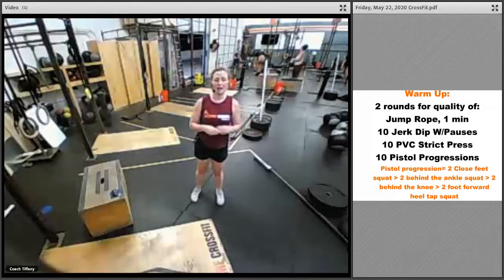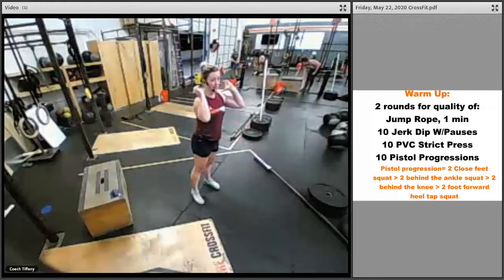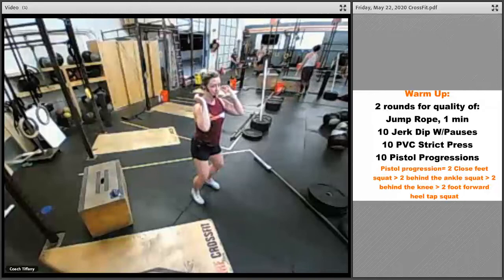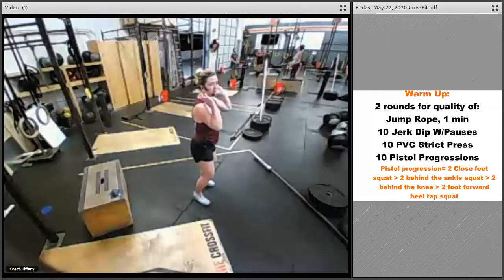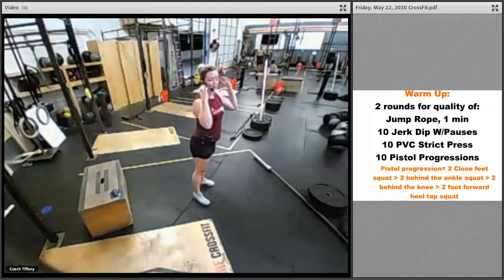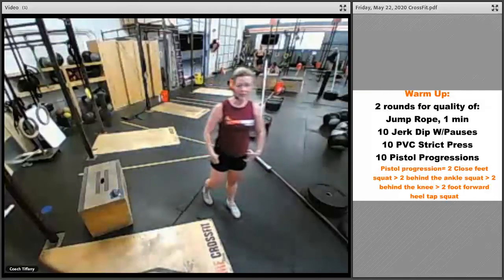Then we're going to work on the jerk dip. We've got jerks for our strength — a quick movement using your body to get your weight up overhead. Even if you've just got your thumbs, get down into the dip position: a little bend in the knee, hips and shoulders in line. Pause for a second, then stand up quick. Practice getting into that position and driving hard through the ground — you want that torso to lift from the momentum you created with your legs.